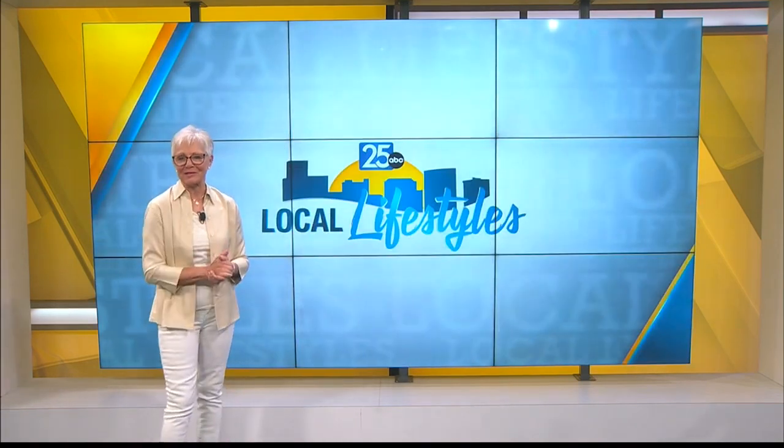Jamie, thank you so much — I'm hungry already. Thanks for these great dishes. Happy Fourth of July to you and your sweet little boy. Happy Fourth to you, and thank you for always welcoming me on your show. Always glad to have you. We'll be back with more Local Lifestyles right after this — stick around.